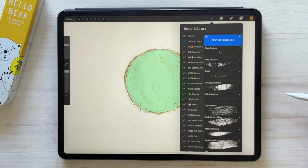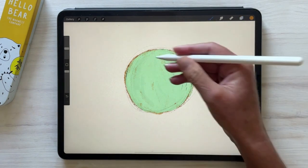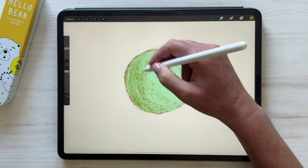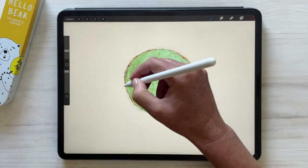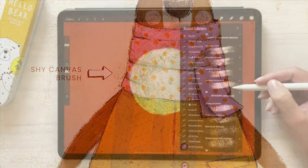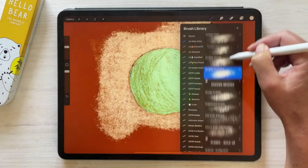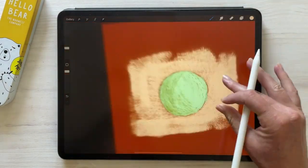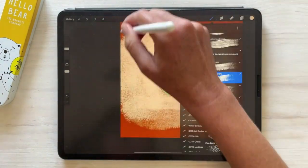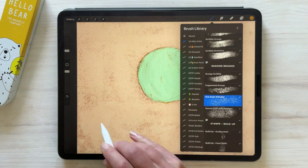Moving on to the texture brushes, you'll find a variety of interesting textures which also work really well when used as clipping masks. My favorite is the Shy Canvas, which I use a lot on the edges with my line work to create interesting effects. Then we have some fun background brushes, which are large brushes I designed to help you fill big areas quickly but still create texture as you work.